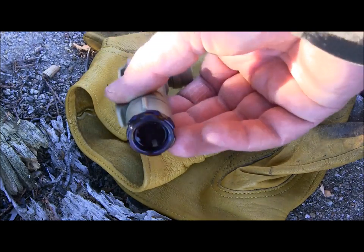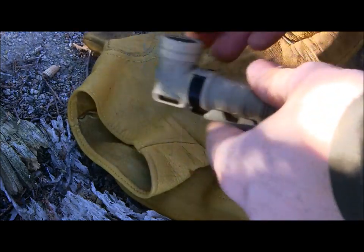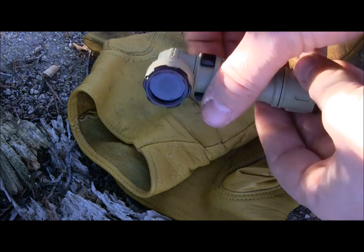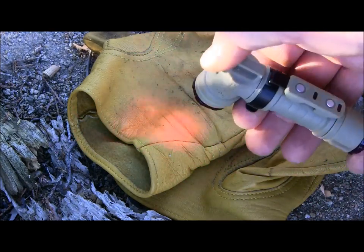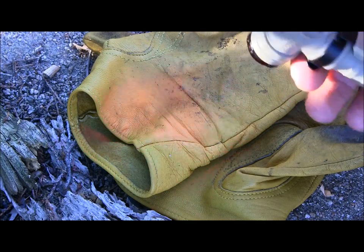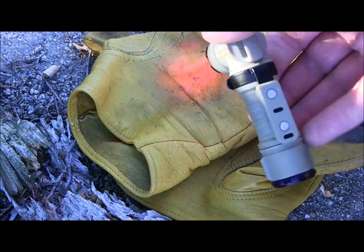The lenses are secure and not coming off on their own. Taking off the red one here — it just screws right into place with little notches, jimping if you will, all the way around so you can grab it easily. Boom, click it into place — there's your red lens, which helps preserve your night vision. It's also very hard to spot at night and deadens the throw so you're not as bright, useful if you're walking around a campsite and don't want to ruin your night vision.